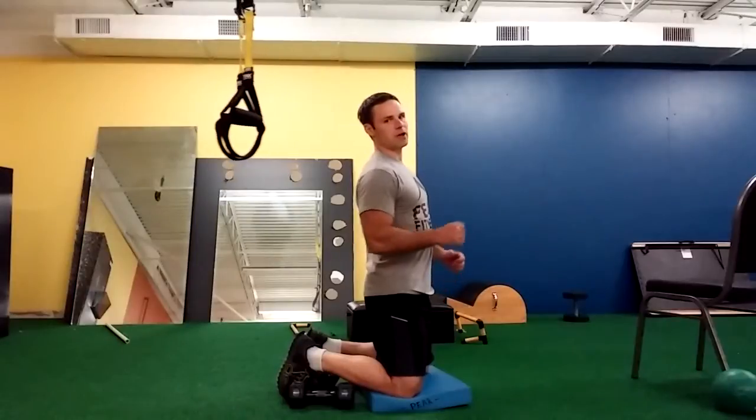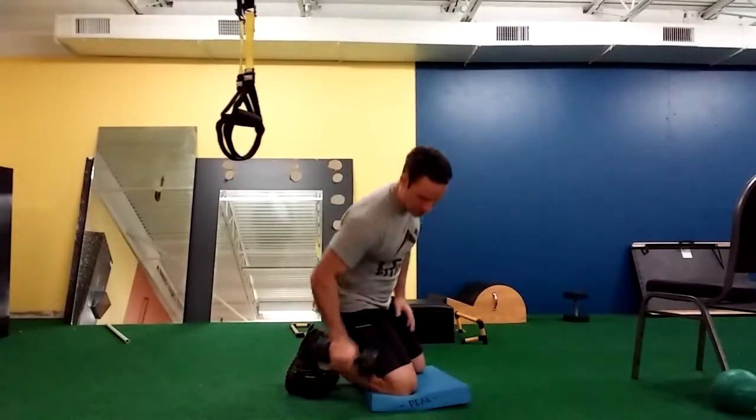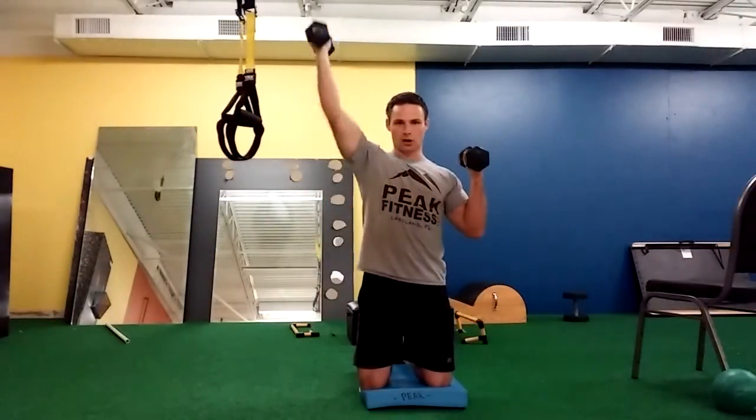What a lot of people do is when they press overhead, they'll arch their back to get there. So I want to stay nice and straight as I do this exercise. I'm going to take two dumbbells, get into this position, and just alternate.